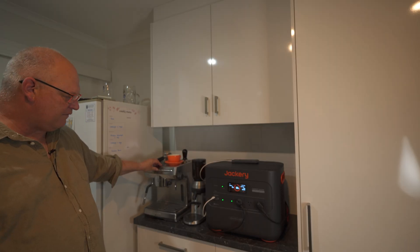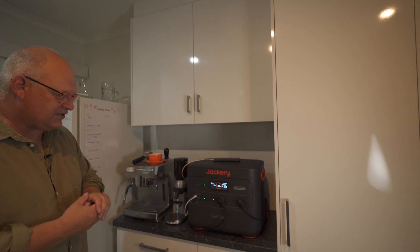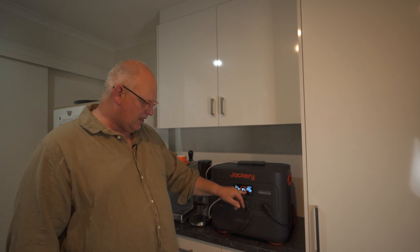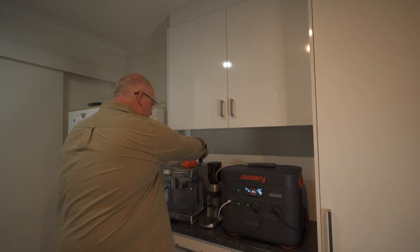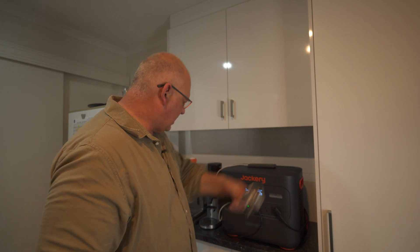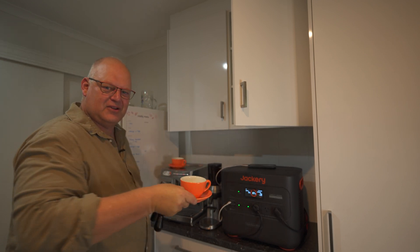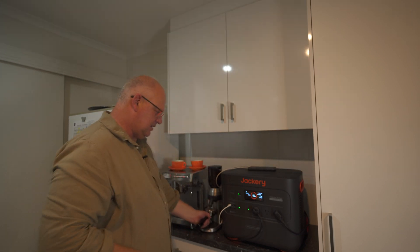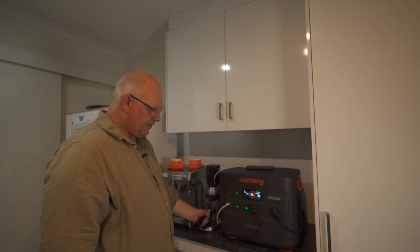I'm going to give this the real test and see if it can handle doing a cup of coffee. I'm going to turn the coffee machine on - and as soon as I've turned that on: 1000, 2000, 2157 watts. If I made this cup of coffee for as long as I wanted until the battery died, I'd get 0.8 hours - so this is really high wattage we're using. While that's heating up I'm going to grind my coffee as well - that's drawing about 100 watts.